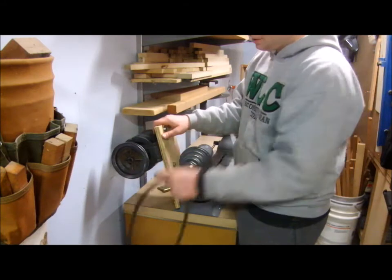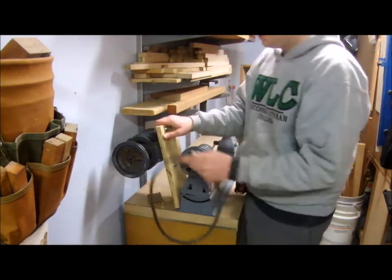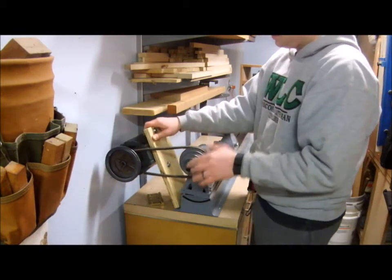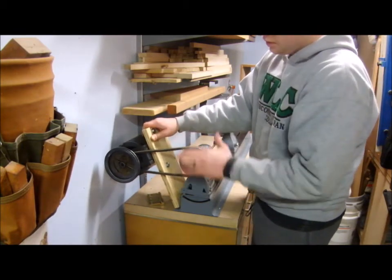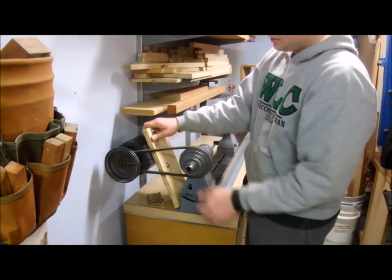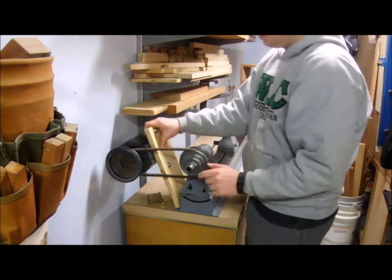I grabbed my motor, the belt, and a hinge — a nice big door hinge — and was just playing around with what geometry felt about right. I figured out that with a 13-inch board, it put the motor approximately level with the output shaft, and that seemed pretty good in terms of switching the belt to different pulleys.